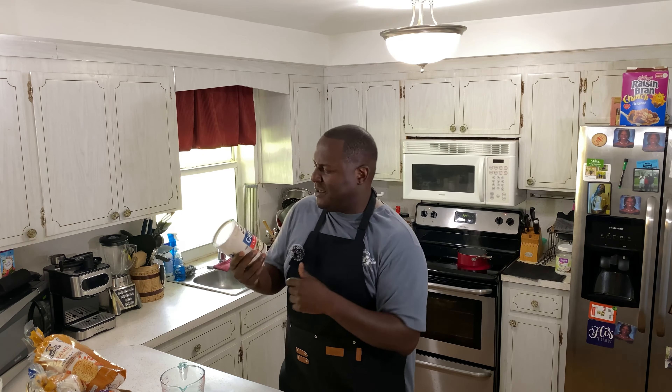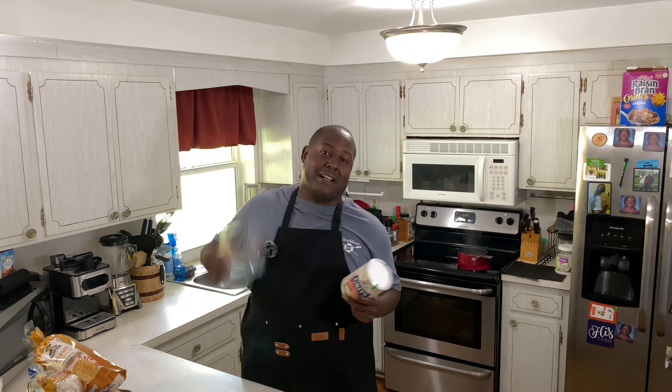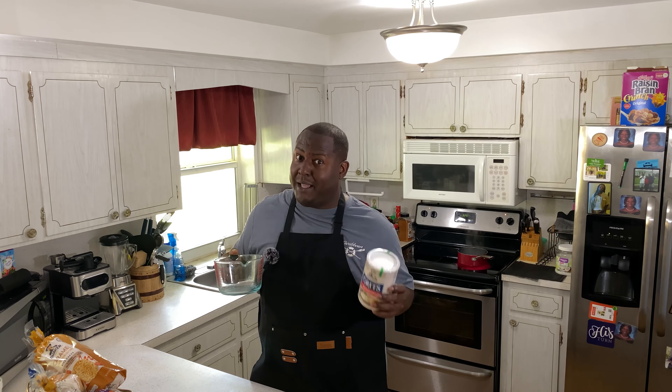Y'all drop a comment and tell me if you know another grits that's better than Quaker. I don't do that little quick five-minute grits, man — I like the real thing. So what we're gonna do is take these grits, put them in this pot here, and go ahead and get it washed up. Pay attention because that's very important. Like, share, subscribe, tune in with your boy T. Green, baby.